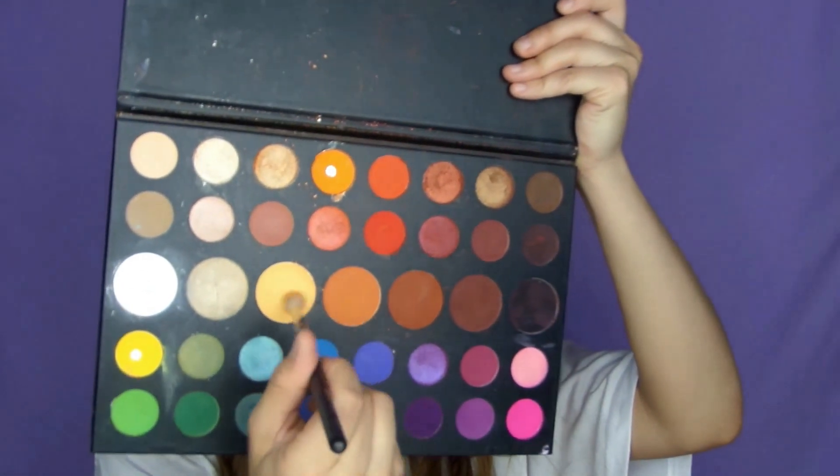Then picking up that yellow toned shade from the James Charles palette, I'm going to take a fluffier brush and just diffuse and blend out.